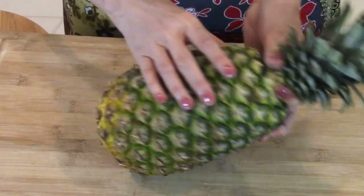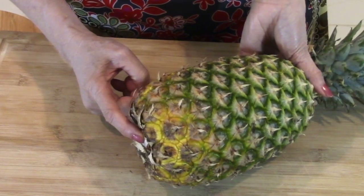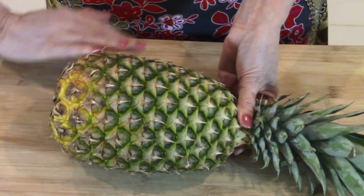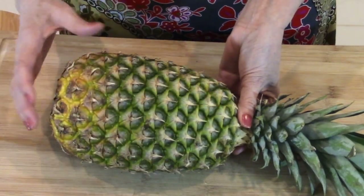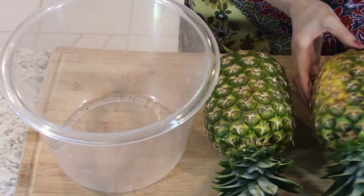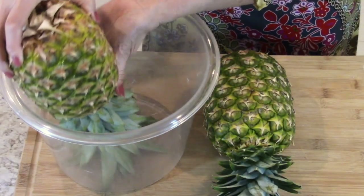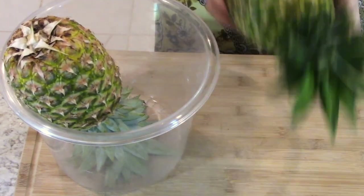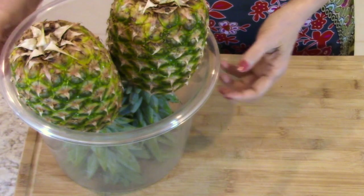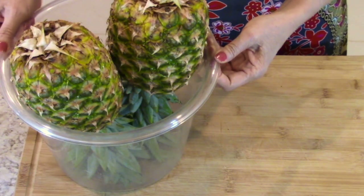A ripe pineapple should have a nice aroma, especially at the base. The sweetest parts are concentrated in the lower area and just below the skin — the top part is usually not as sweet. That's why I was taught to always store pineapples upside down: the sweetness from the base will move down and be more evenly distributed. Not sure if this is scientific, but it seems to always work.